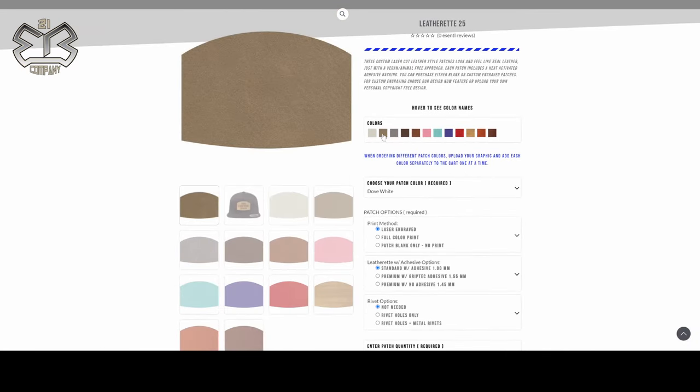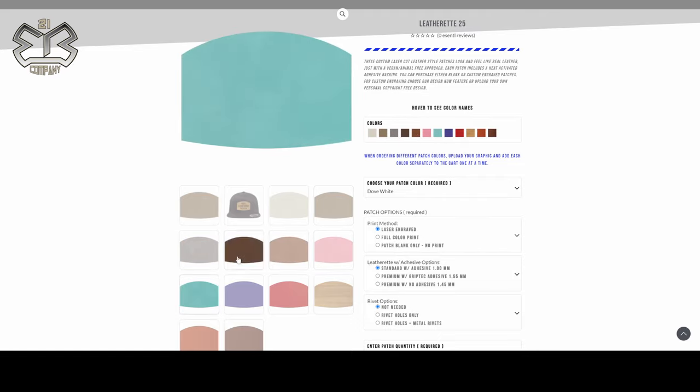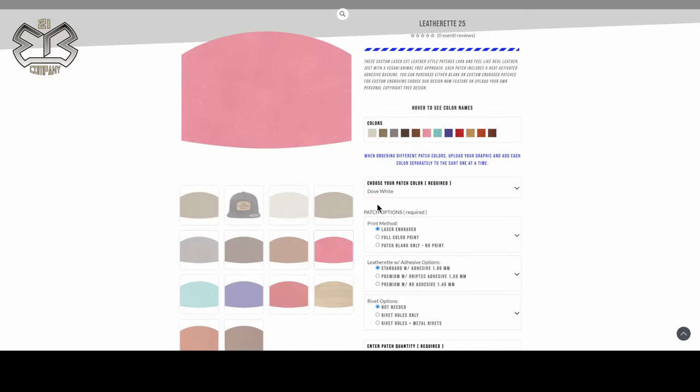On the top you'll have your swatches. You can click on these swatches to see all the different colors that are available, and you have the colors down here that you can click on as well. If you were to click on that image you'd get the whole image. These are actual color samples of the material, so they're very closely matched to the actual color of the leatherette. Once you decide upon a color, go ahead and click this drop-down and choose your color.